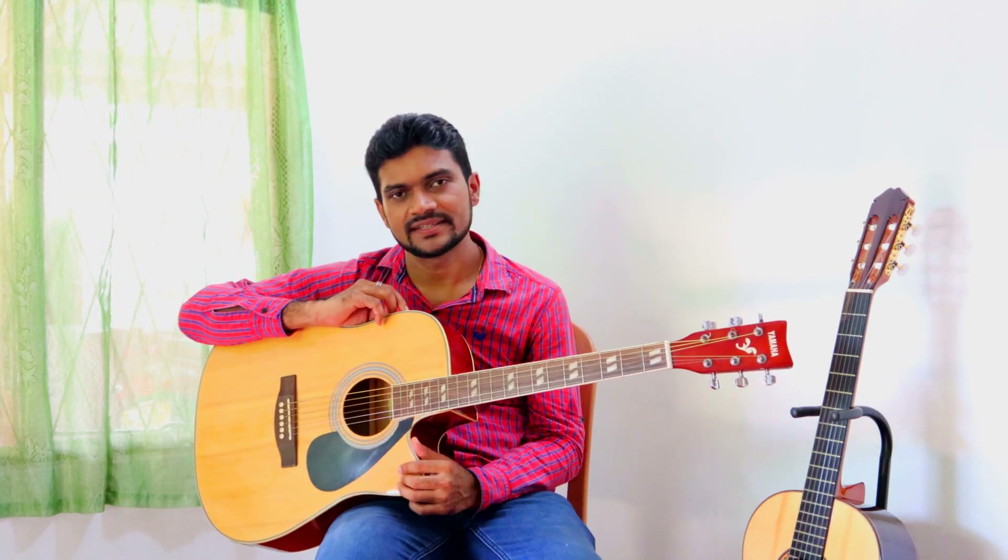Hi friends, today I'm going to start guitar lessons — actually I'm going to start from the beginning, the basics. If you already know guitar, this is not the place to start.